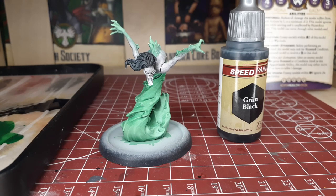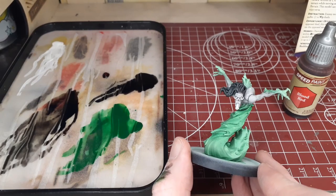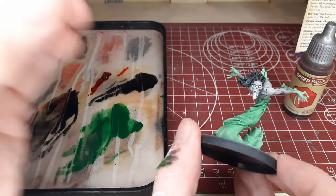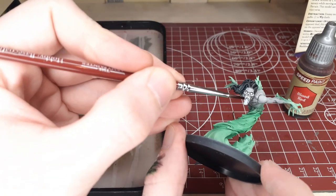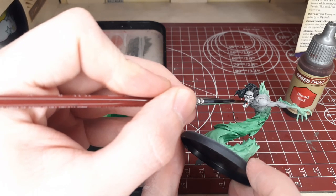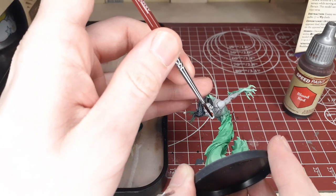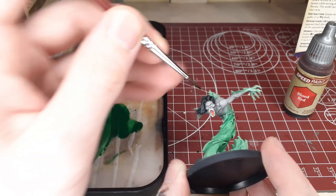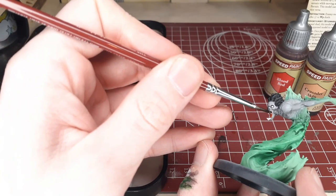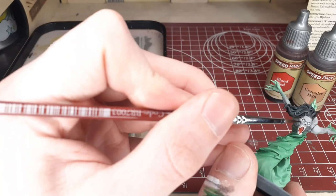With that, the majority of the model is done, so we'll move into the simple details on the face. Starting off with the inside of the mouth, we'll move over to blood red and fill the open mouth, trying to leave the teeth white still — we'll do a different color for those. Just try to fill the inside of the mouth as best you can without hitting the teeth, and if you do, bust out some matte white to fix those mistakes. Moving into the teeth, we'll cover those with Crusader Skin. I actually waited for the first layer to dry and put a second layer on just to really add a dirty look to the teeth.